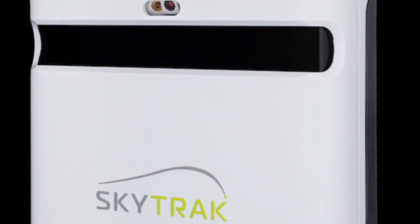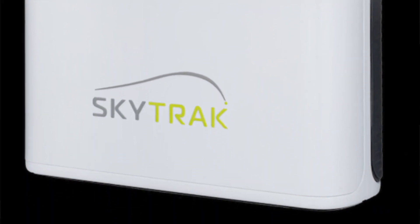Hey everyone, it's Adam from golfandfilter.com. Recently I received the new SkyTrack Plus ball launch monitor. It's a fantastic device that will allow you to not only improve your game in those cold winter months like we experience here in the Chicagoland area in the Midwest, but also it allows you to really fine-tune certain aspects of your game thanks to a lot of the game improvement packages and other premium add-ons that SkyTrack offers.